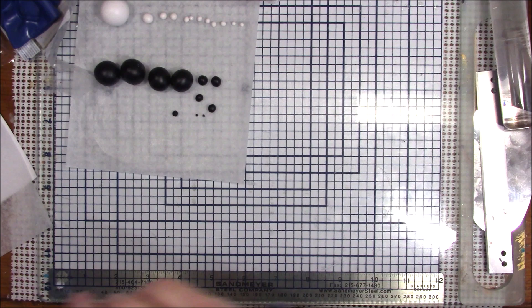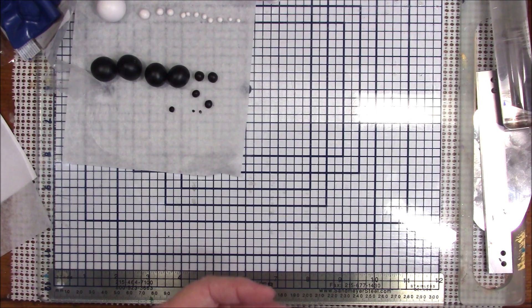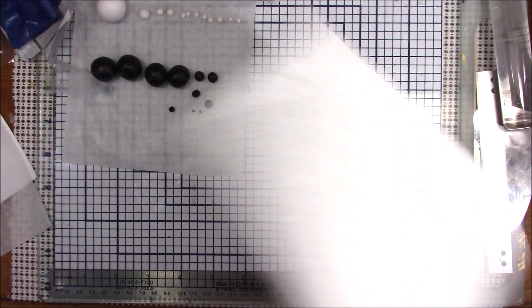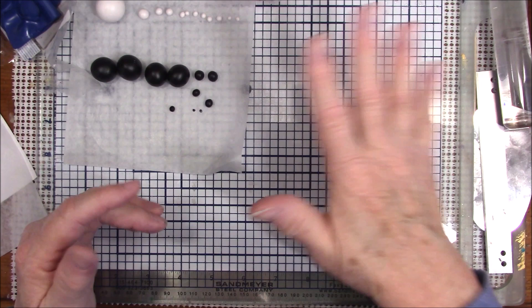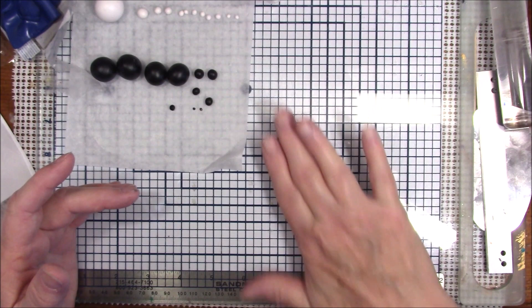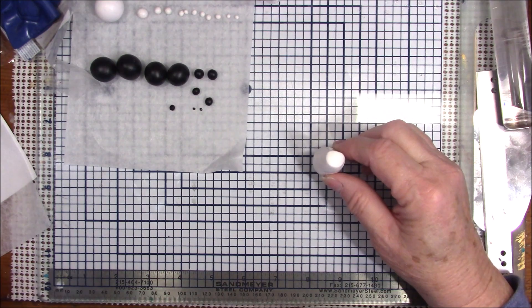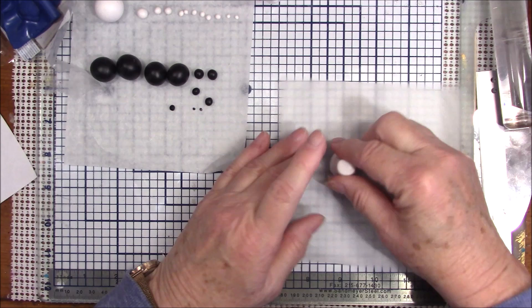Working with white clay, you want to make sure your work surface is clean. I'm going to take this one-inch ball and roll it into a teardrop. I'll roll it on my work surface and lean my hand a little bit so that I'm making one end skinnier than the other — like a fat teardrop. Sit that down on your patty paper. This is going to be the body of our panda.